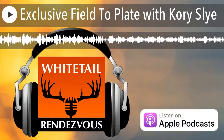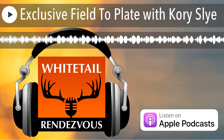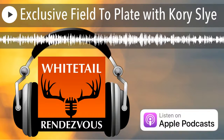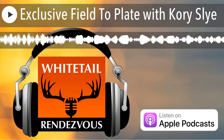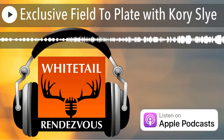Welcome to another episode of Whitetail Rendezvous, coming to you six days a week as we interview whitetail experts and hear their traditions and personal stories of the hunt. Learn more about the latest gear, discover proven tips, and the latest strategies so you can make your next hunt a success. Now here's your host, Bruce Hutchin.